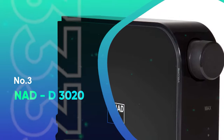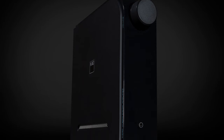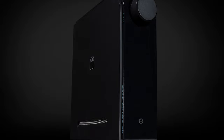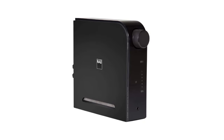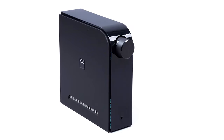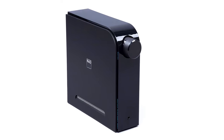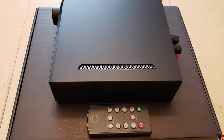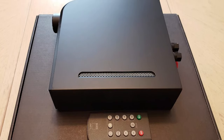Number 3: NAD D-3020. Manufactured by New Acoustic Dimension, a Canadian electronics company founded in 1972, the NAD D-3020 V2 is a successor to the authentic D-3020. To some extent, this model is similar to its previous version, but it's loaded with some surprising and useful features. This integrated amplifier under $500 is capable of competing with other excellent amps in the market.